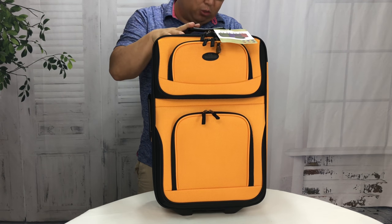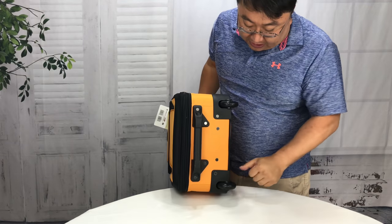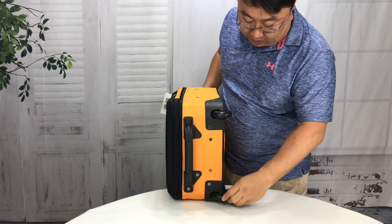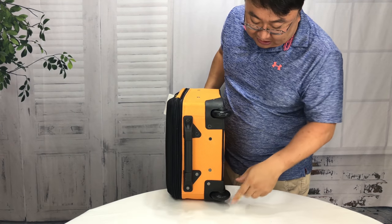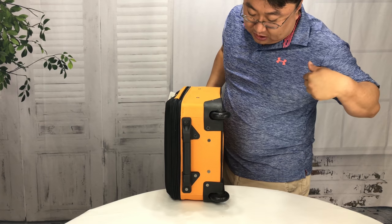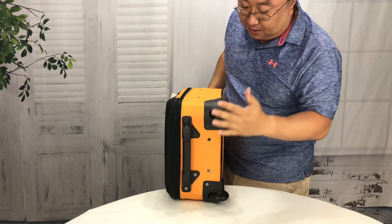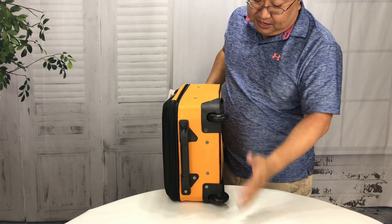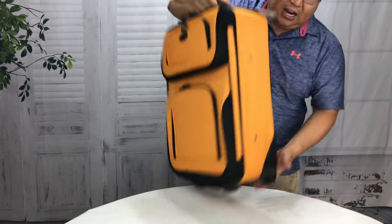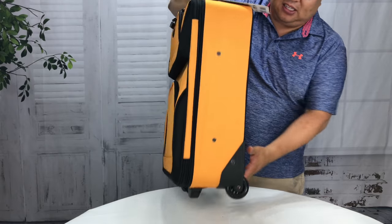Airlines are crazy now about the dimensions. If you're over, they will make you check them, which is kind of crazy. Now, first thing I want to show you on the bottom is that we do have two roller skate wheels — inline skating wheels here. This one doesn't seem to spin too freely; it spins fine, but this one spins just like that. So I'm not sure what that's about, but keep that in mind. The thing I didn't really like about it is it's a little bit of the old school two-wheel dragger.